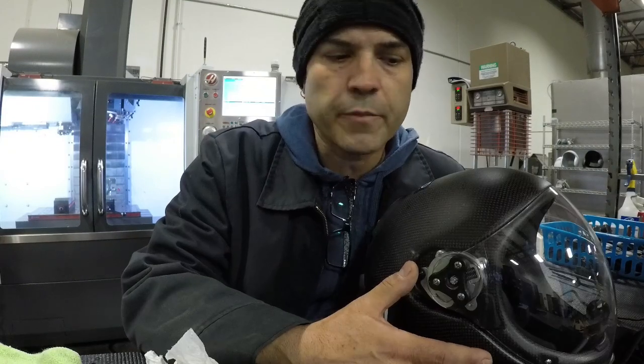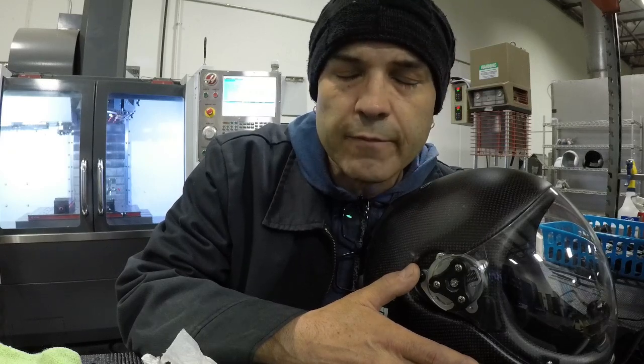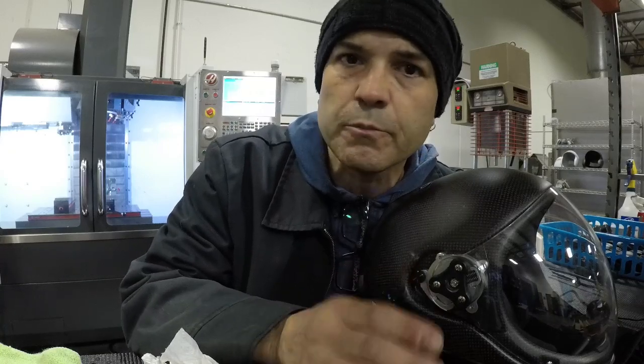Another feature of the comms package is sidetone installed in the audio system. Sidetone is basically a real-time playback of what you're saying. In the tunnel this is an absolute must, because over a certain airspeed you won't be able to hear yourself talk and you'll have a really difficult time judging the volume of your voice — you'd be screaming unless you had the sidetone.